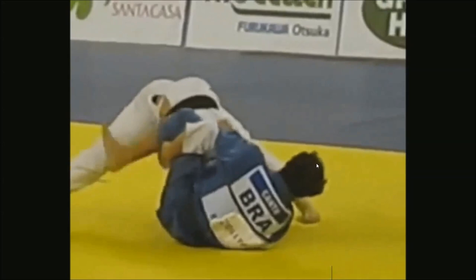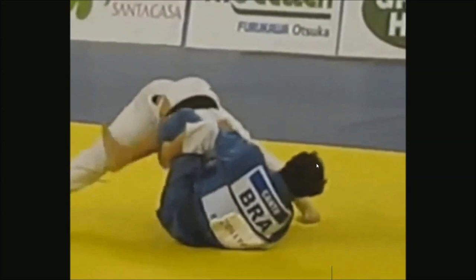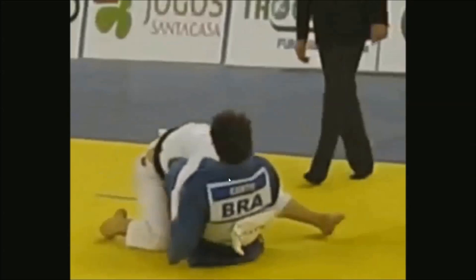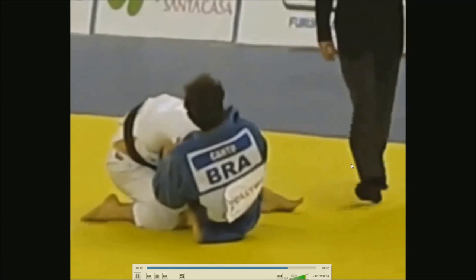He feels that his opponent might jump over, so he adjusts, then goes back into the leg and straightens him out. His opponent is quite resilient against the choke, but sooner or later it's going. Now he's looking at the referee because he was unconscious.